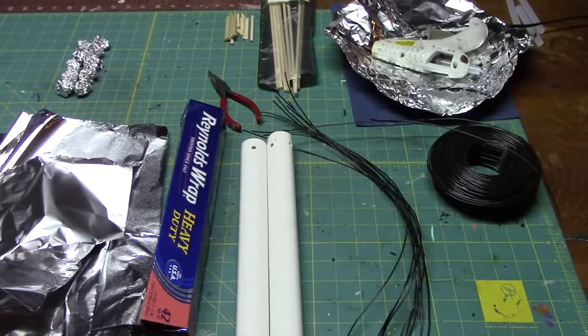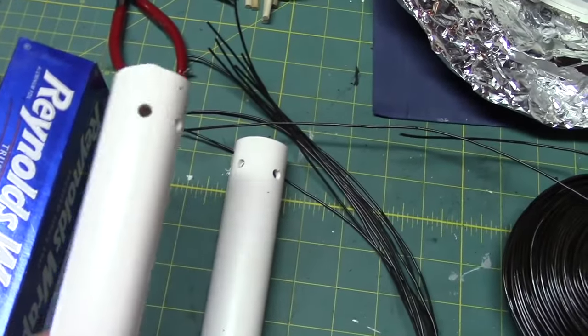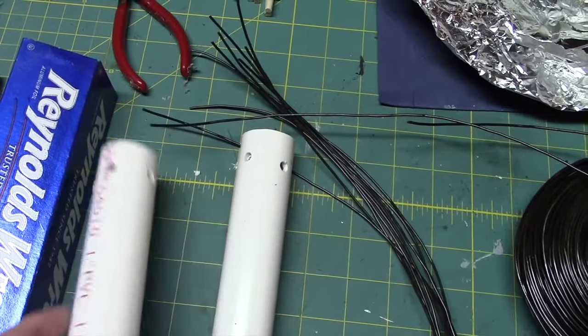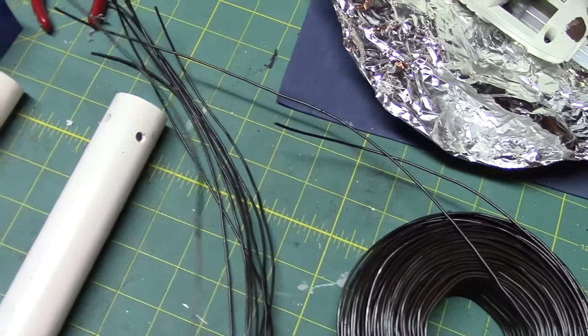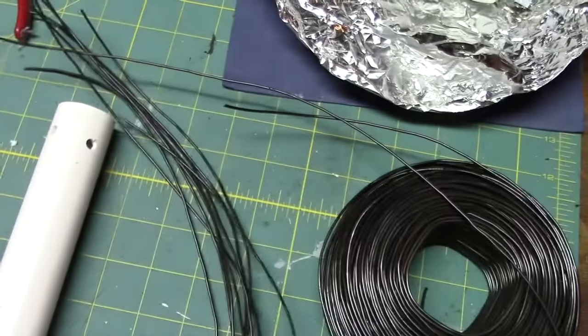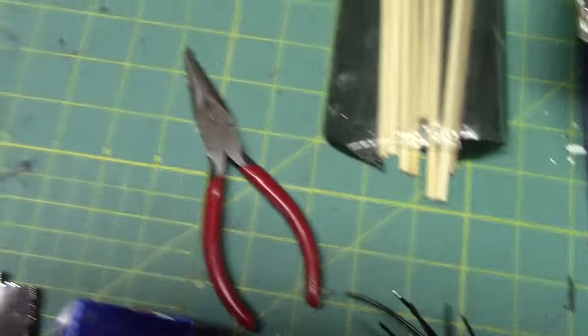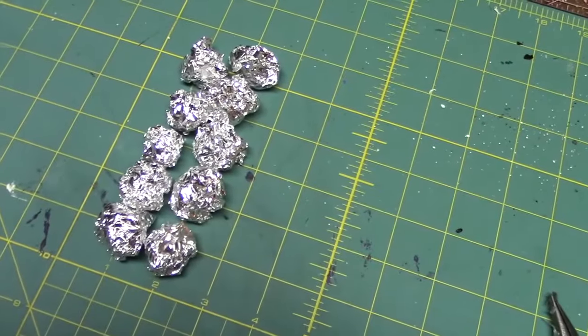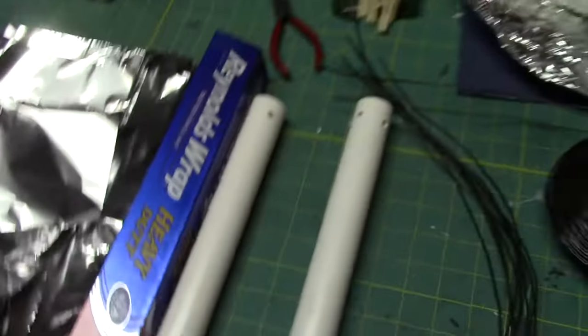What you'll need for this project is pretty simple. I've got one-inch PVC that I drilled five holes in the ends of each piece, and I'm going to take tie wire cut about 15 inches long and secure it into each of the holes. I've also got some dowel, a hot glue gun, needle-nose pliers, some little foil balls for knuckles, and plenty of heavy-duty foil cut in different sizes.